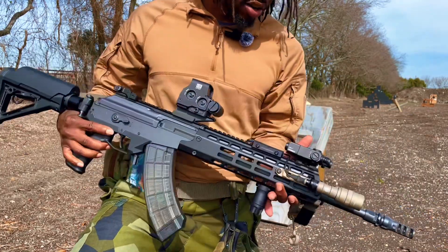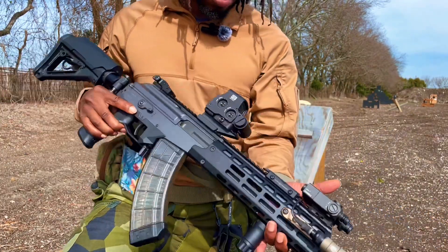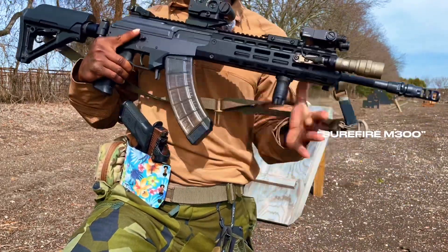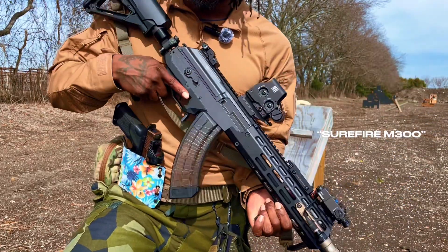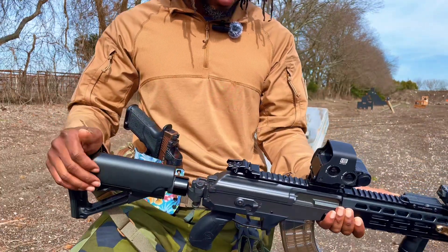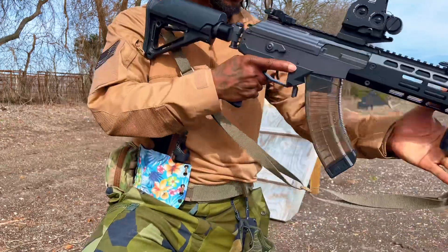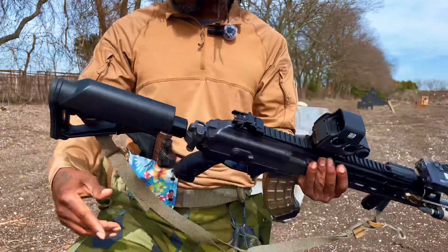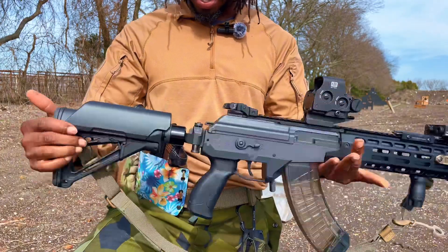We've got the Steiner D-Ball I-2 up front. I actually like the buttstock, and it works great with the riser mount I got for the Eotech — gets me right behind the reticle, it's super nice. I probably won't be changing that out.